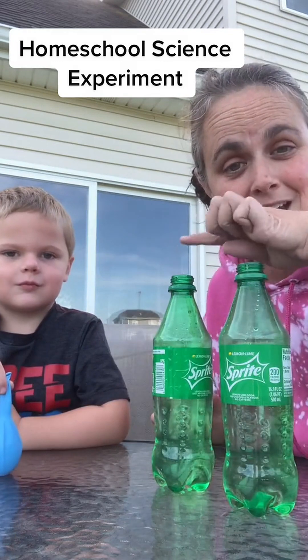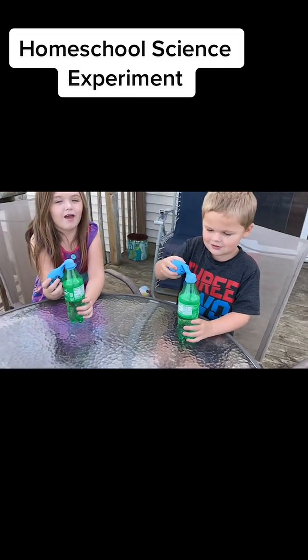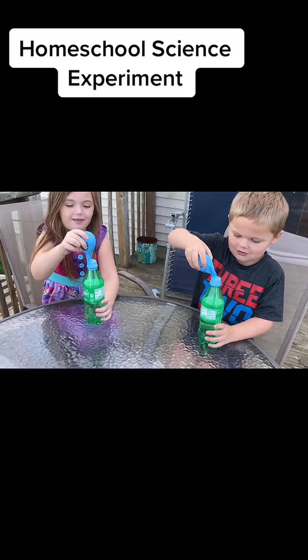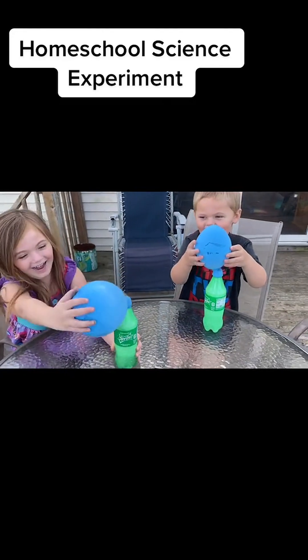Attach the balloons to the top. Okay guys, so now you're going to take this and you're going to hold them up and let all that baking soda go in there. Elisa, do it too. Dump it all in there, hurry up. That balloon is going to get big! Dump it in there girls.